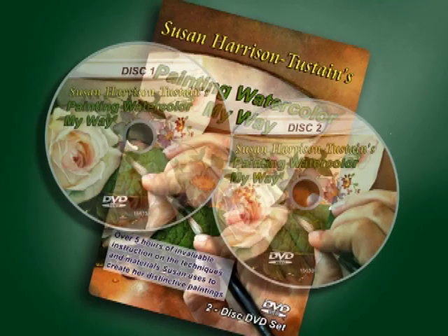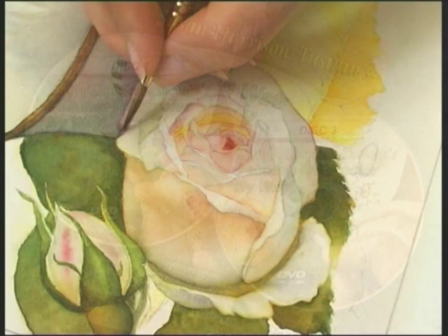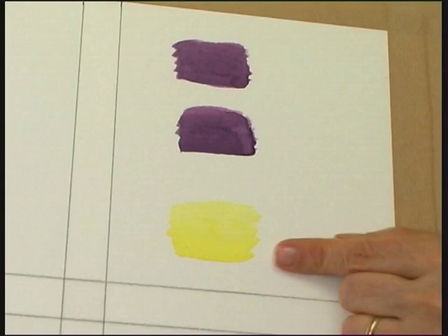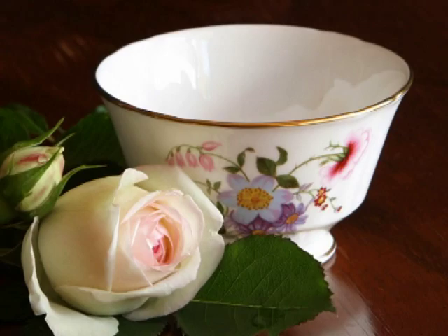Susan Harrison Tustane's Painting Watercolour My Way is a two-disc DVD set containing over five hours of detailed instruction and information. Susan holds nothing back in teaching you her multi-layered transparent watercolour techniques. Learn how to create beautiful, luminous paintings that glow, and understand the reasons for everything she does, so you can adapt her methods to your own subjects and artistic expression.